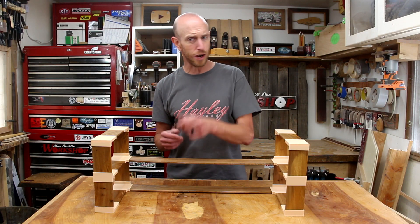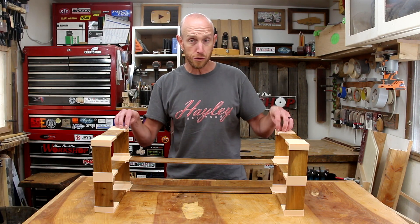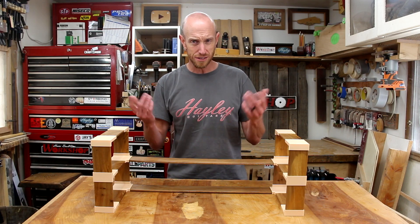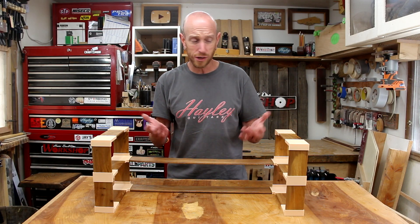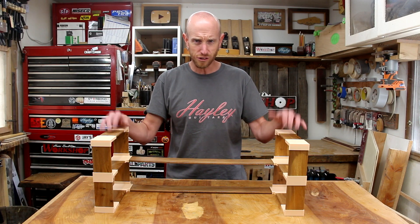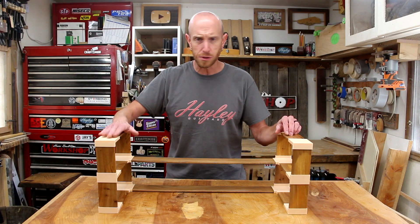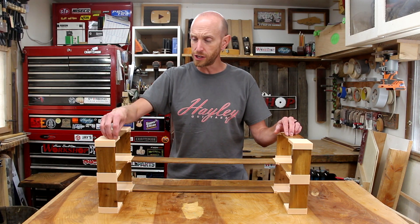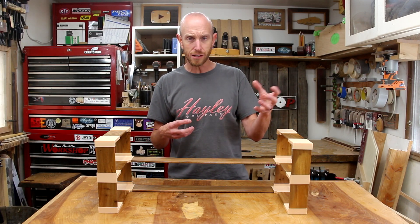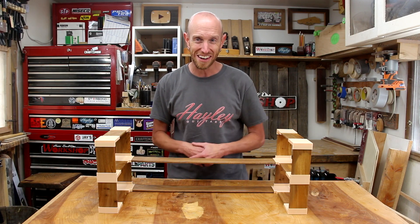If you guys want to play around with this idea and try something for yourself, I'm going to put the link to the STL files for these brackets down in the description. You'll be able to download them off of my website and just try them out. Feel free to make any modifications to suit your needs — have fun with it, experiment a little. Thanks a lot for watching, I hope you enjoyed it. I hope this inspires you and maybe gets the ball rolling for an idea you might be able to do with your own 3D printer. Have fun with it, guys, and we'll see you next time.